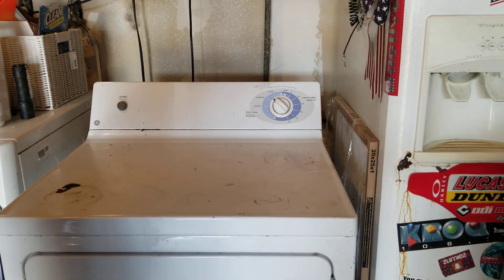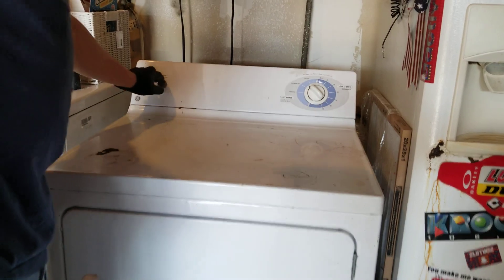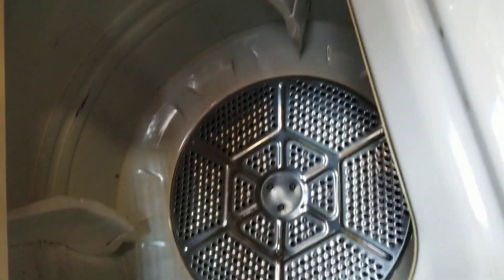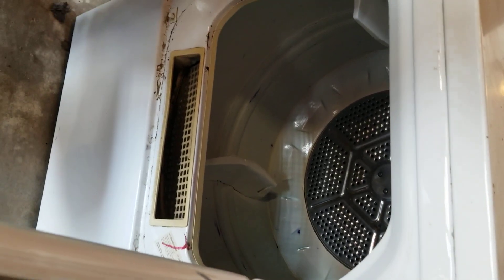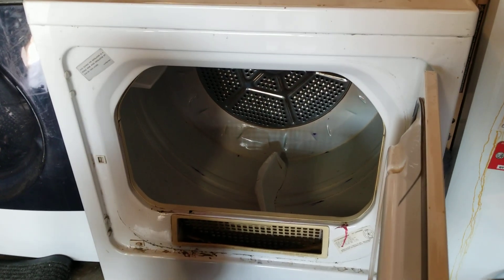It's a lot quieter than it was — it was squeak squeak squeak. It's a simple old-school gas GE dryer. It's very important to make sure these stay clean because lint will go down inside and clog things up. I pulled a lot of lint out of it — even in the blower fan part, it was caked in pretty bad. So always keep it clean.